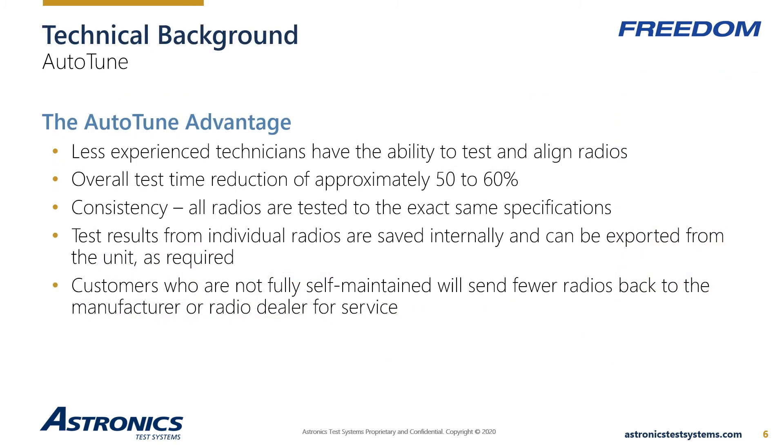Let's discuss a few advantages of Auto-Tune over manual testing. Experienced RF technicians have become extremely difficult to find. Auto-Tune provides an environment where less experienced technicians can properly test and align radios, freeing up more experienced techs to resolve problems or troubleshoot problematic systems. As we learned with the customer scenario, reducing test time is vital — Auto-Tune will reduce service time by as much as 60%.